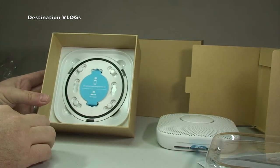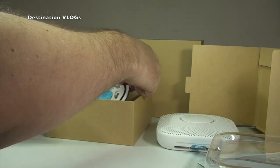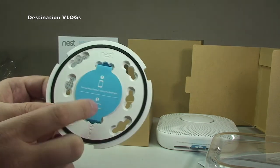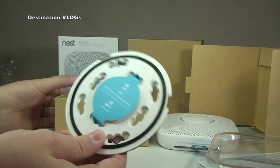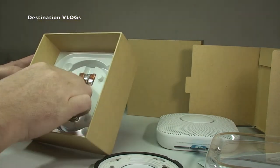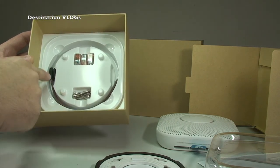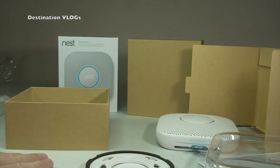Back into the package, and here's the mounting plate. It says 'set up Nest Protect using the Nest app, then install' — so importantly, you set it up with the app first before fixing it in place. That's the mounting bracket, and in the remaining compartment there are screws, the relevant connectors, and some wiring to connect it all up. That's everything that comes in the box.